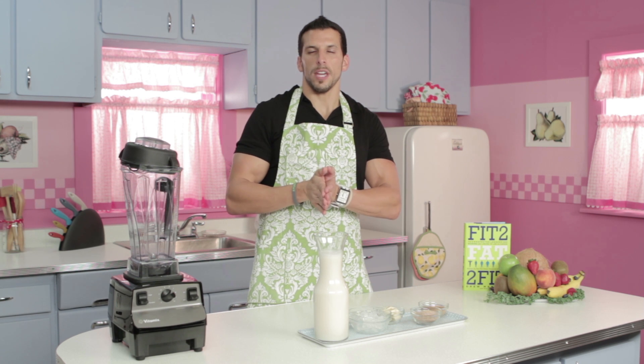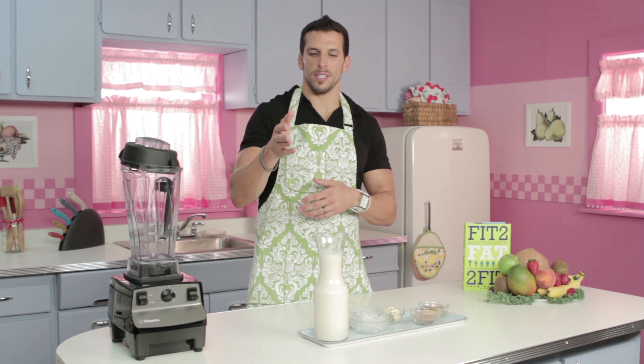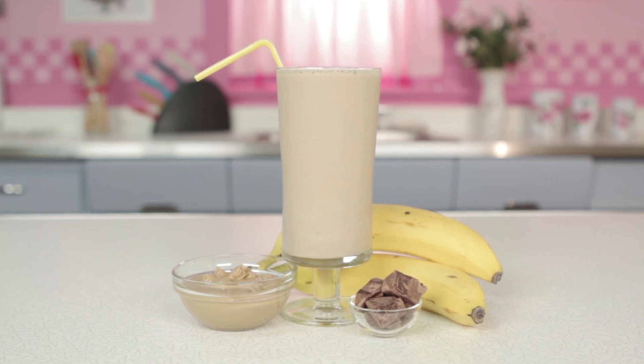Hey everyone, I'm Drew Manning from fit2fat2fit.com and I'm here with you guys on Blended Recipes to share another delicious protein shake. This is one of my favorites — it's a chocolate peanut butter banana protein shake.